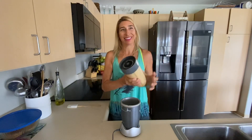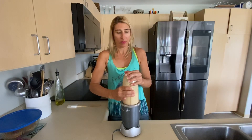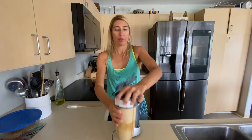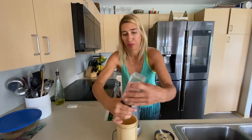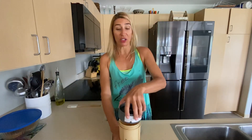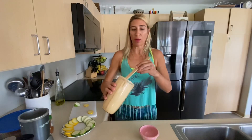Smells good. A little more salt. Now I'm going to let this sucker blend for a full minute. All right, let's scoop some of this out.